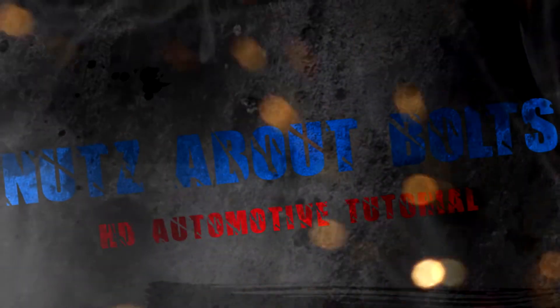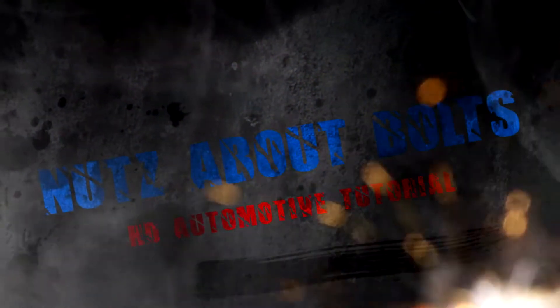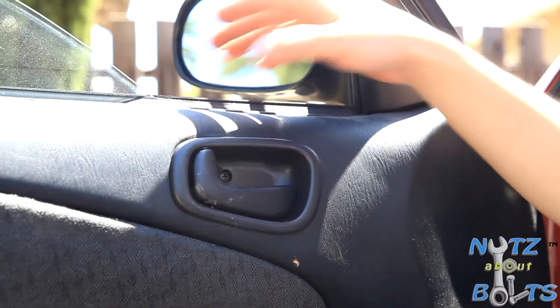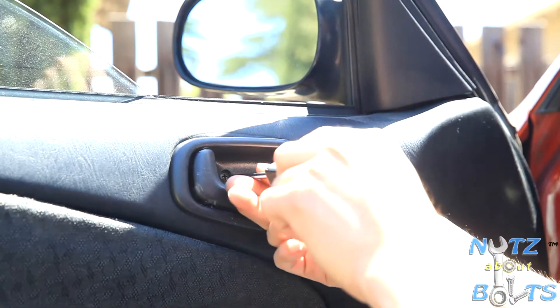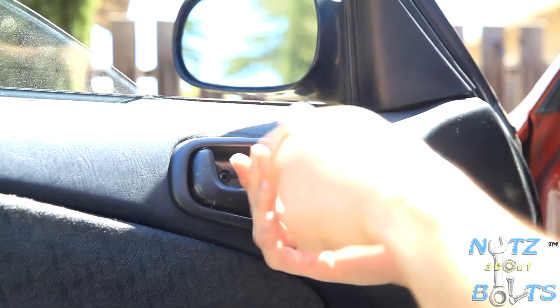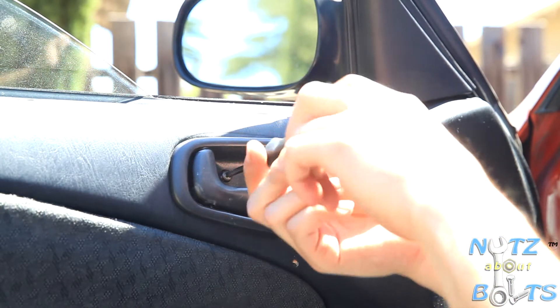All you need to do this job is a Phillips screwdriver — that's literally all you need. There's one screw right here that you just need to take out in order to remove this handle.